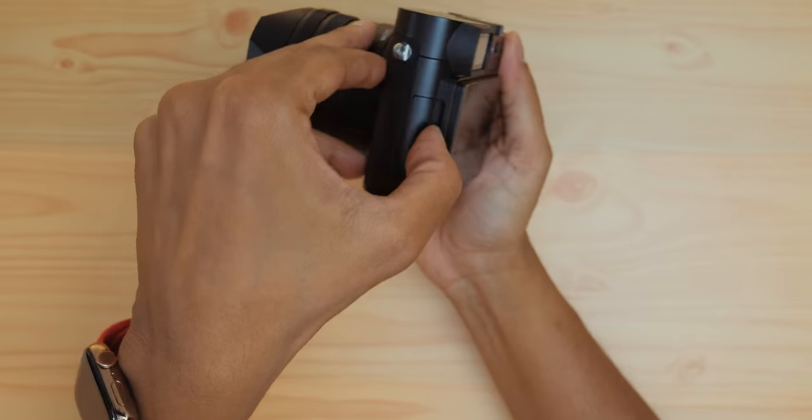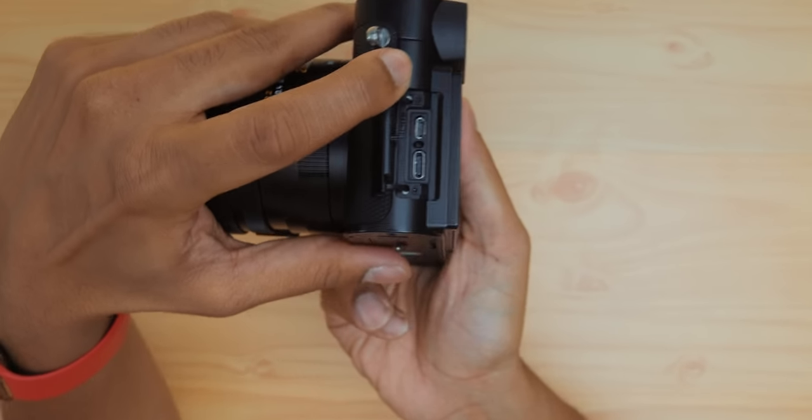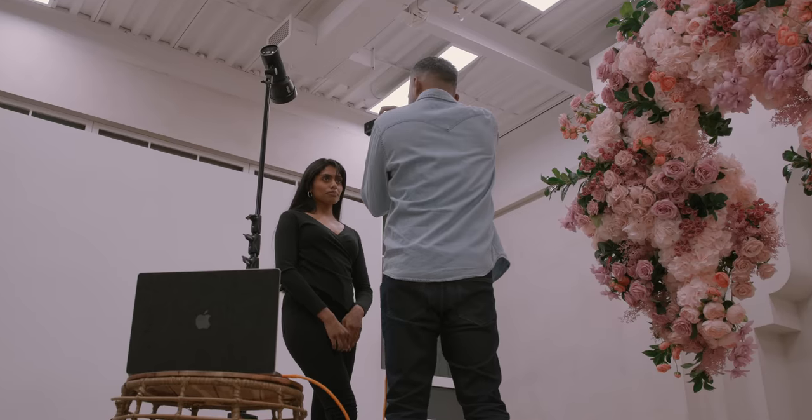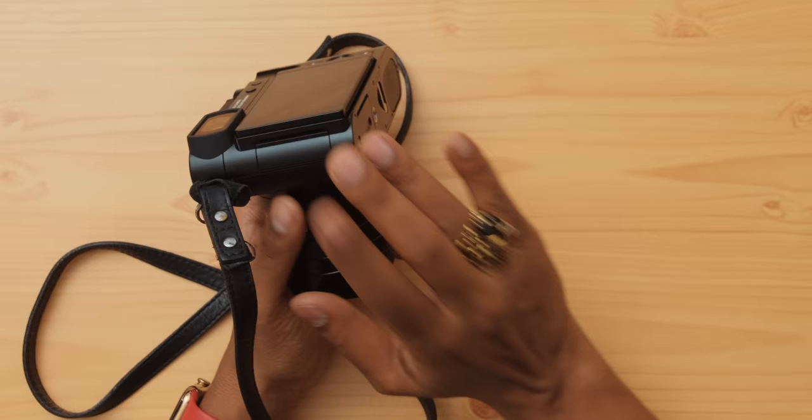On the Q3 you now have a USB-C and micro HDMI port, so whether you want to monitor footage, charge it with a power bank, use it as a webcam, or do tethered photography, you can do all of that. There's also the ability for wireless charging — you need to get the Leica Q3 grip for this. A lot of people get the grip just to make the camera more comfortable, but that new grip lets you place the camera on any compatible Qi charger to wirelessly charge it.